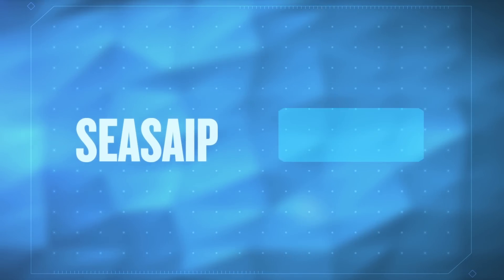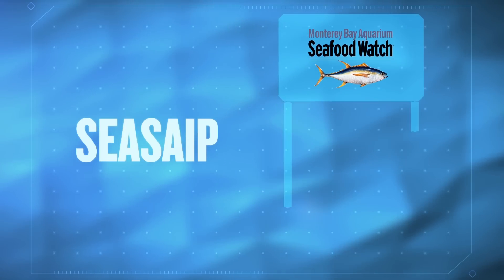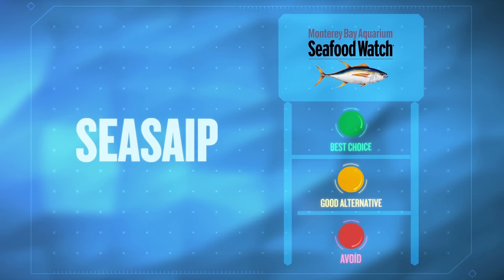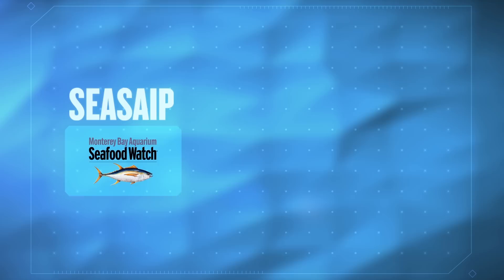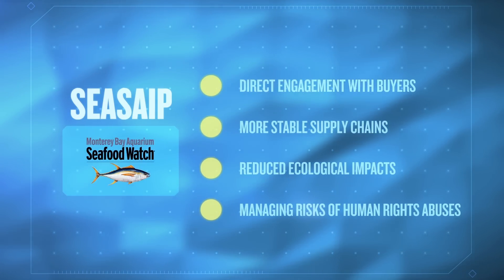CSAPE's unique approach uses the Monterey Bay Aquarium Seafood Watch Program to build a ladder of improvement to both the good alternative level as well as the best choice levels. This creates a clear message to consumers and buyers, and allows for the proper incentives for participation to be developed.